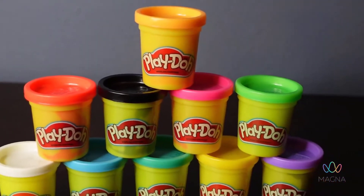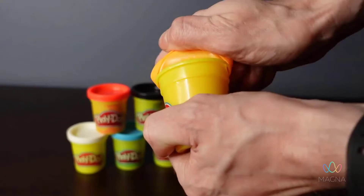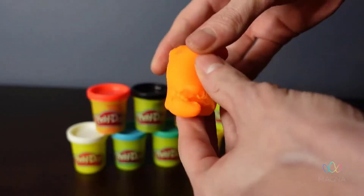This 10-pack of 2-ounce cans from Play-Doh has all your favorite colors in a nice convenient package. This would make a great starter set. These are super, super fun — look at these nice bright vibrant colors you have here.